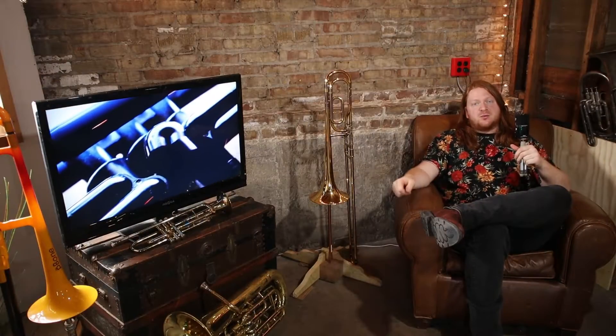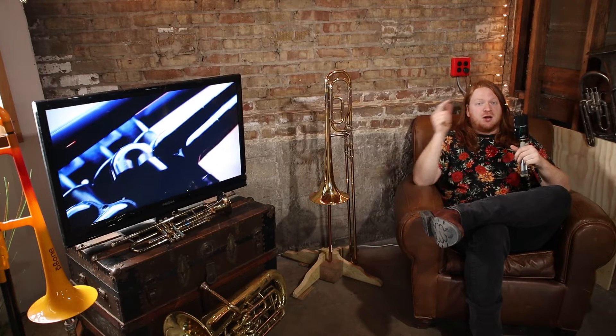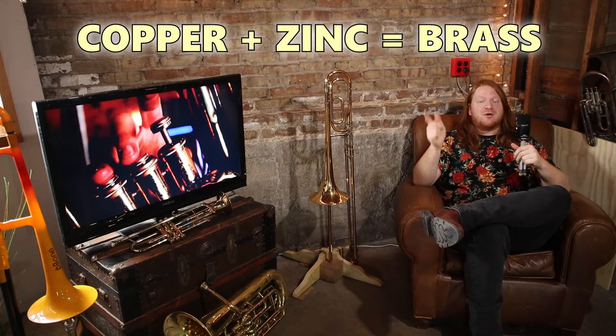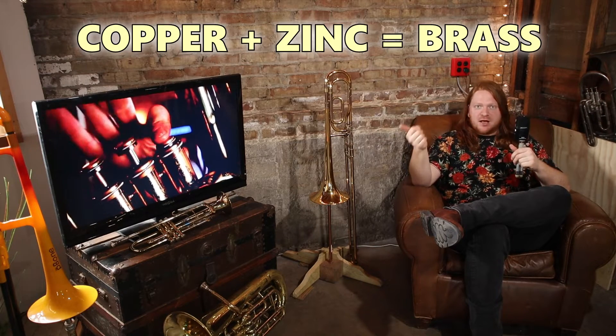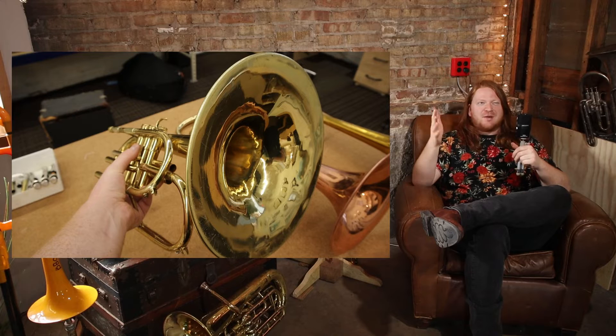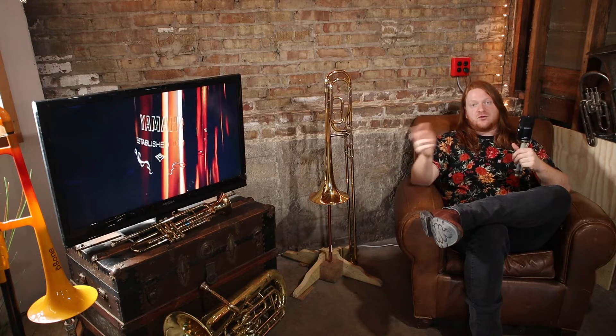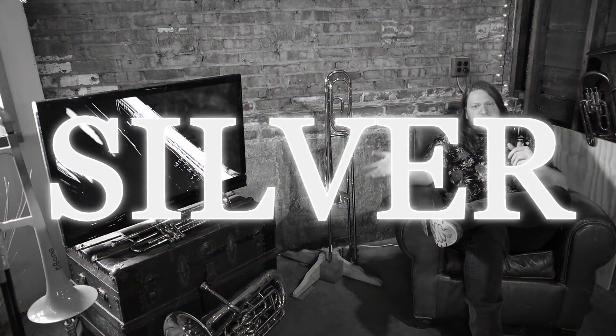So what are all these brass instruments mostly made of? Well, you guessed it - copper and zinc. It's an alloy made up of copper and zinc, the most common being yellow brass, which is something like 65% copper and the rest zinc, maybe a little bit of other stuff depending on the manufacturer. That's what brass is and that's what almost everybody's instrument is made out of in the brass instrument world.